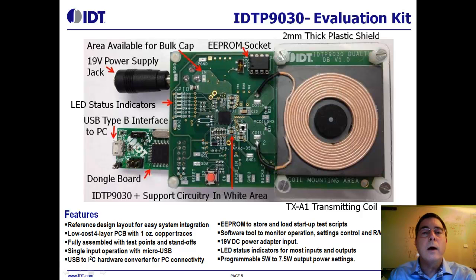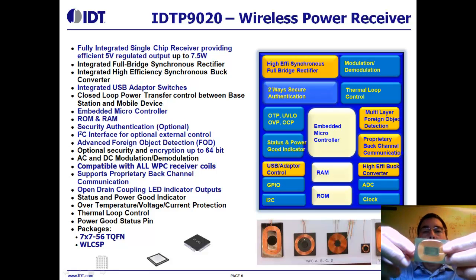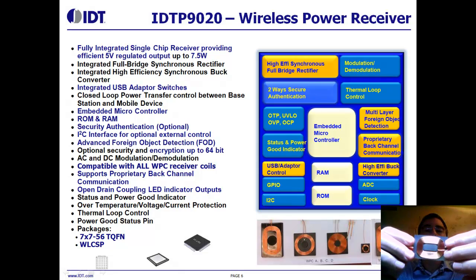Here's the IDT wireless power receiver IC. It also has an embedded microcontroller, giving it the flexibility to adjust to various application and design needs. Up to 7.5 watts is available to the load through an efficient synchronous buck converter. Shown below are multiple styles of WPC compliant coils — our receiver is designed to use all types of WPC compliant coils. Here's an example of a coil; it comes as a module about one millimeter thick — a copper wound coil on top of a ferrite shield.